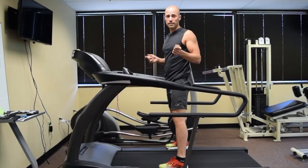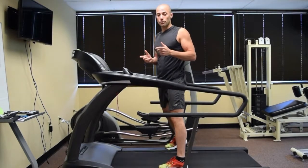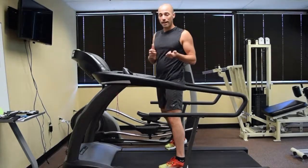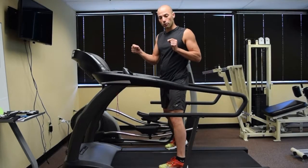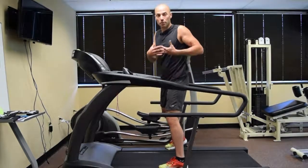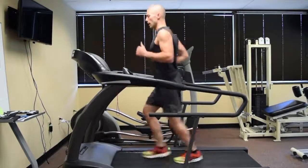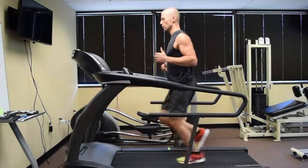A few seconds there of just a mild overstriding. For some, that may actually look kind of normal, but for others you can tell that I'm actually landing pretty far out in front of my body. Pretty straight knee as well, and that's what we find. Now let's talk about what it looks like when that's corrected. I'm going to start with an overstriding gait pattern and then I'm going to shorten it up, bringing my front leg closer to my body so that way my knee and my hip can actually absorb my body weight and pressure. Starting with an overstriding gait pattern and then I'm going to correct it.